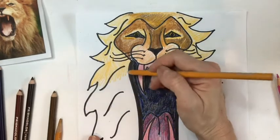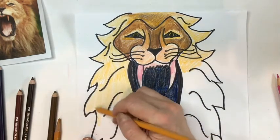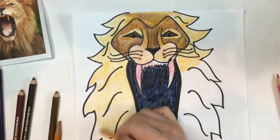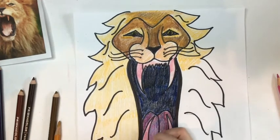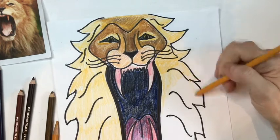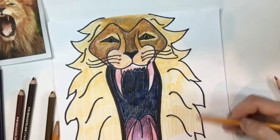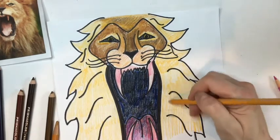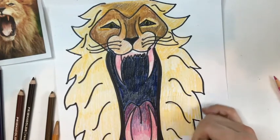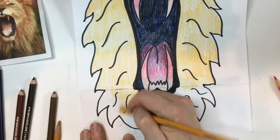Now go back up to the mane, doing some light colors, really blocking them in. You're just putting down a foundational color, so you don't have to be super precise about this part. That mane needs a lot of work — we have to put down this foundational color and then bring more colors in to help it get more of a golden brown hue. Are you familiar with the word hue? Hue basically means color — a light hue, a dark hue.